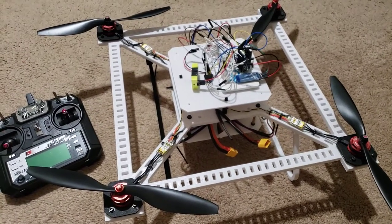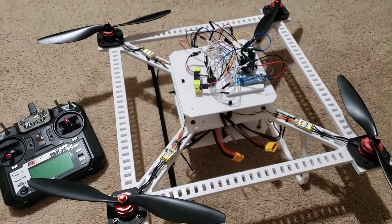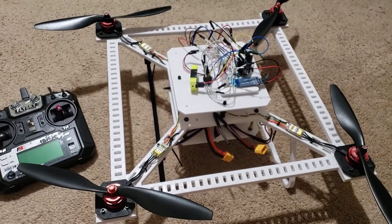How's it going guys? I made a lot of improvements to my 3D printed drone, so I just wanted to run over those real quick with you.